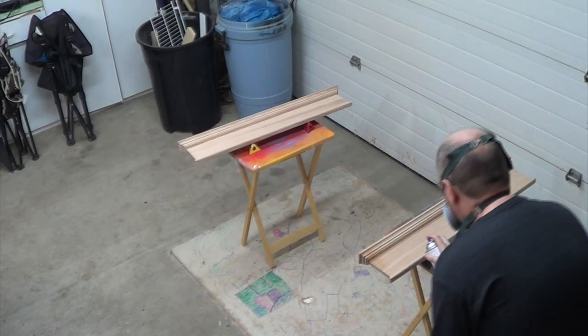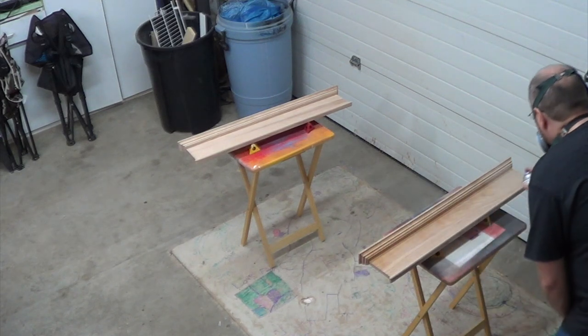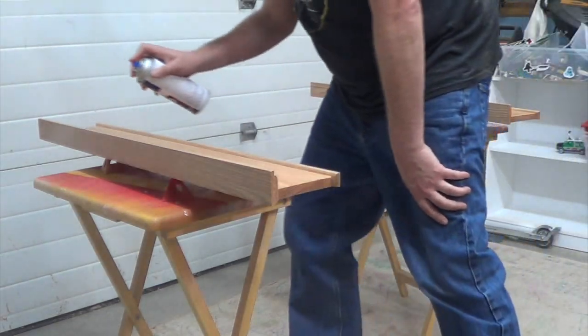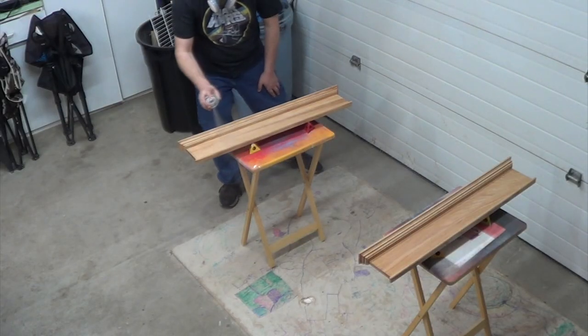I'm using a canned acrylic spray for the finish. I like the non-yellowing finish it provides. I put on a total of four coats.